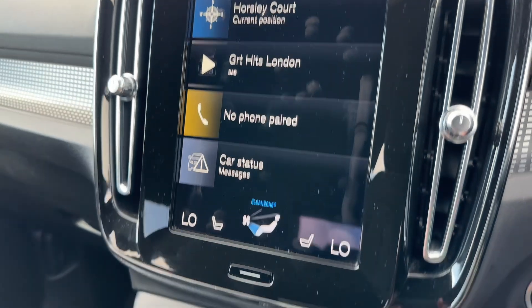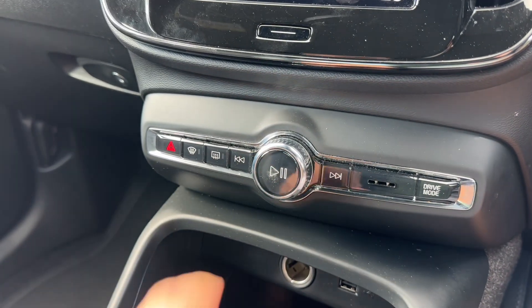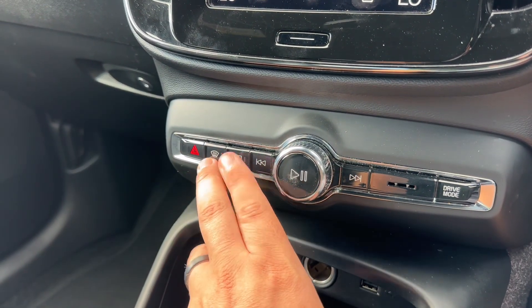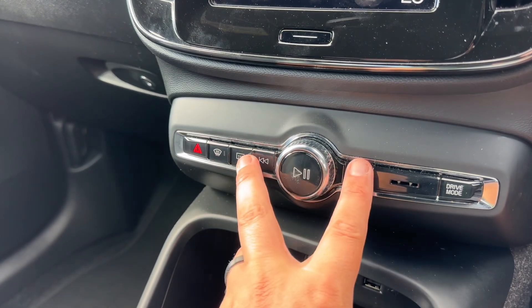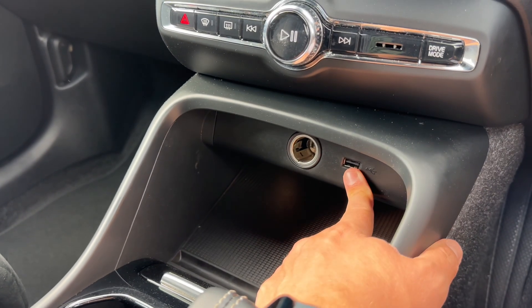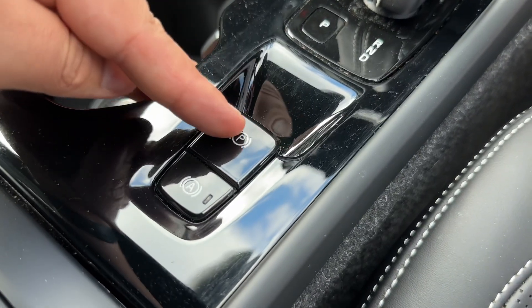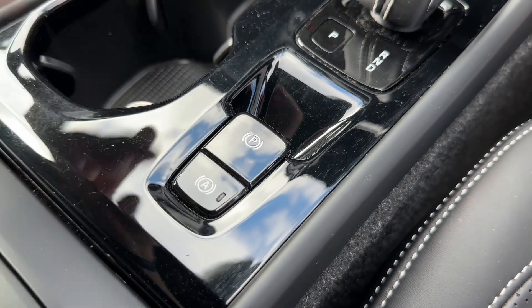Moving down to the next section, we've got the volume control for your stereo and a few physical buttons — hazard warning lights, air conditioning directed to the front screen, and the heated rear screen. Below that we have some storage, a 12-volt charging socket, and a USB input. Then we have the gear lever for the fully automatic gearbox, a couple of cup holders, an electronic handbrake, and an auto hold function as well.